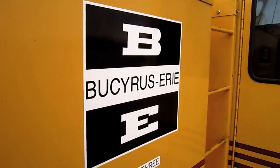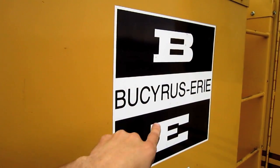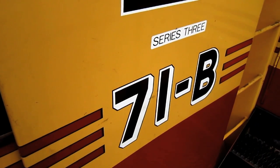If you look right here on the side of this machine's house, you can see the original decal that says B.E. Bucyrus Erie, and below you can see where it says 71B Series 3.